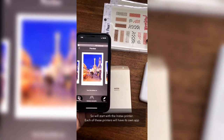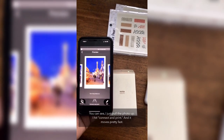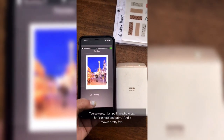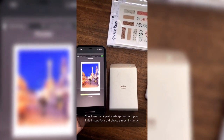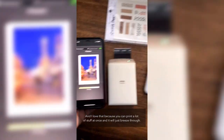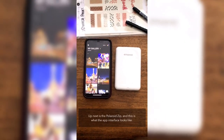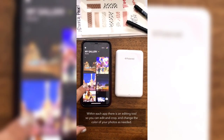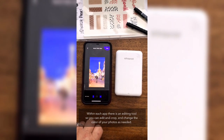To compare print quality across the printers, this is the photo we're going to use. Starting with the Instax printer — each of these printers has its own app. I pulled the photo up, hit connect and print, and it moves pretty fast. You can see it just starts spitting out your little Instax photo almost instantly. I love that because you can print a lot of stuff at once and it'll just breeze through. Each app also has an editing tool so you can crop and change the color of your photos.